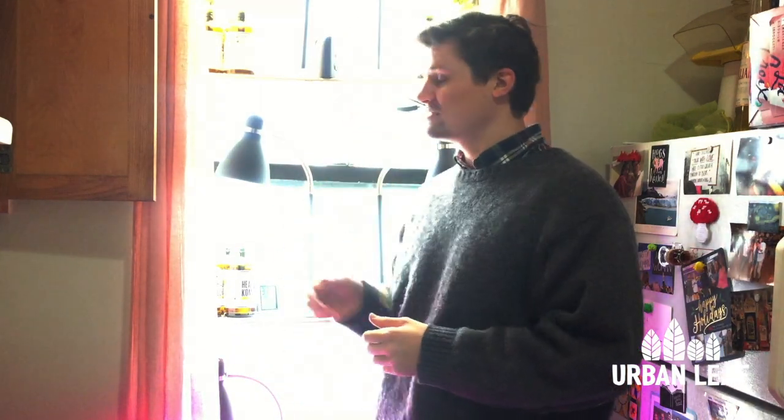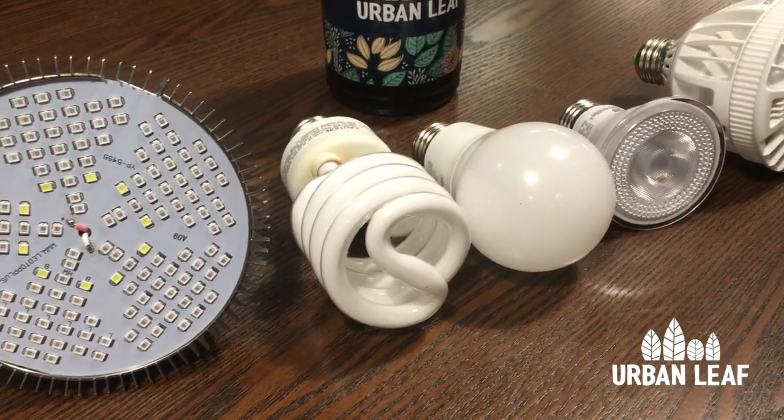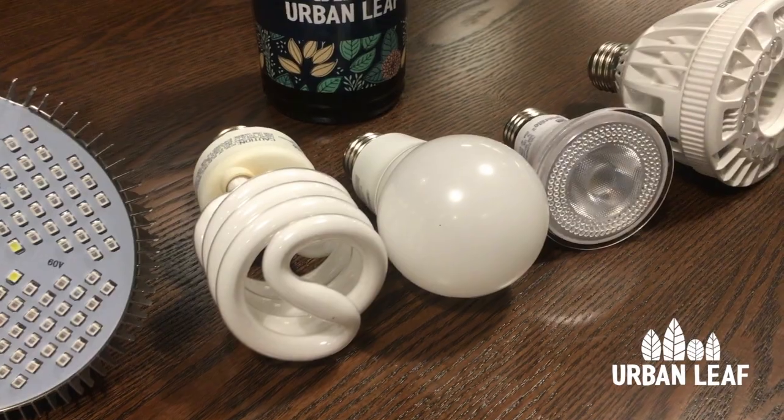Hi guys, it's Rob from Urban Leaf. It's been seven weeks since we started this experiment and I wanted to give you a little bit of an update on how things are growing. As a reminder, we bought some of the best-selling grow lights on Amazon and we wanted to test them to see how they would do to grow a small indoor herb garden.